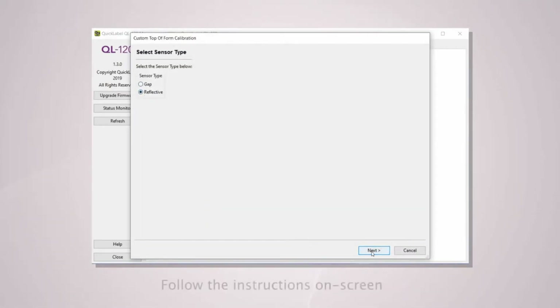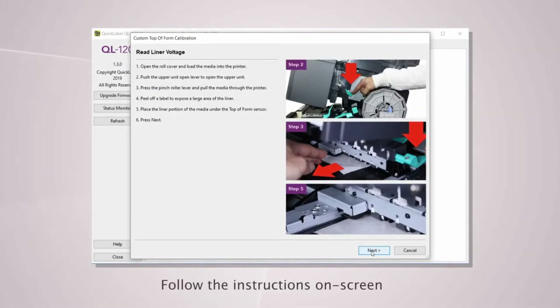Select Reflective to start the black mark calibration procedure. Follow the instructions on screen before clicking Next.